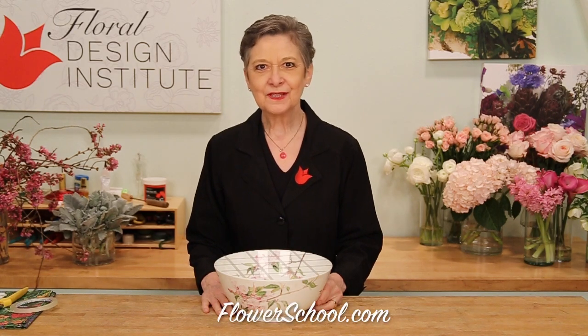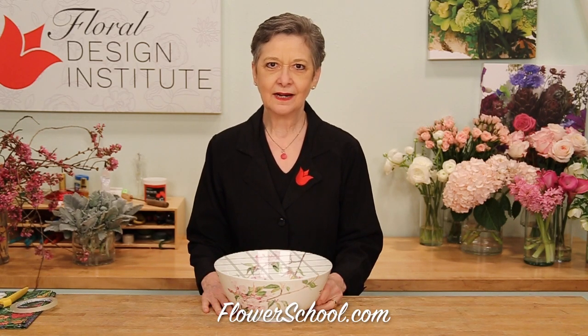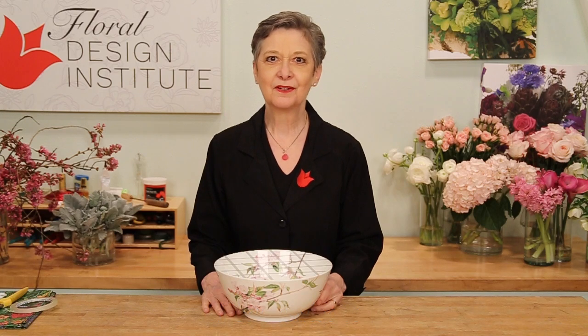Welcome to the flowerschool.com video library. I'm Leanne Kessler, director of the Floral Design Institute, and today I'm here to share with you a fabulous spring flower centerpiece.